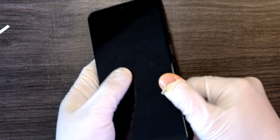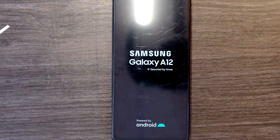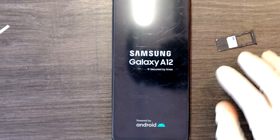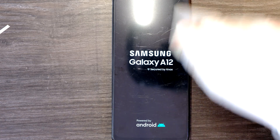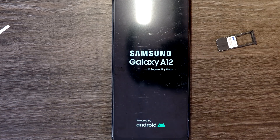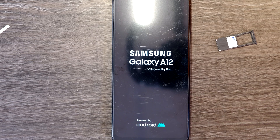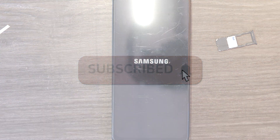Before fully reassembling I'll do a test — power it up. It turns on fine. After that I'll run all the tests: Wi-Fi, battery, I'll install the SIM card to make a test call, and I'll test touch, brightness, and speakers. Once you confirm everything is working, you're done. If you have any questions, leave comments and I'll do my best to answer. Thank you for watching.